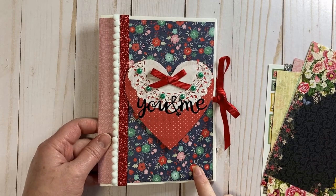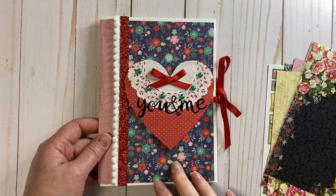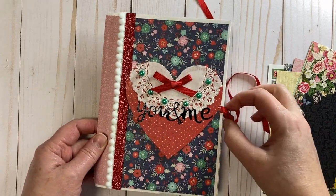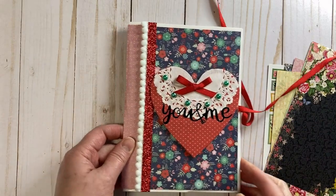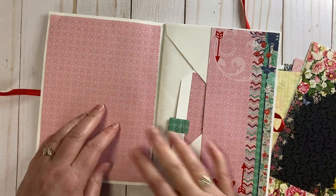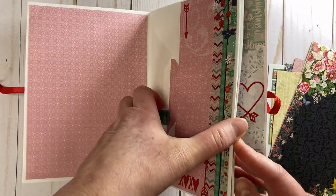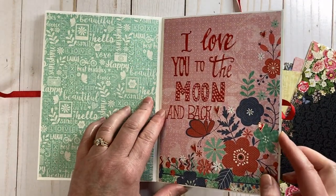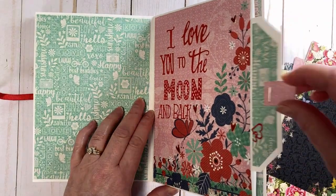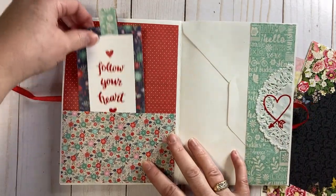Here is the original envelope book I made for Valentine's Day — I'll link the video below in the description. This is a great page for photos and little tags. There are lots of little pockets, another great spot for photos or journaling, a little side pocket cut away from the envelope, and little tags.